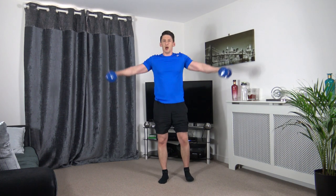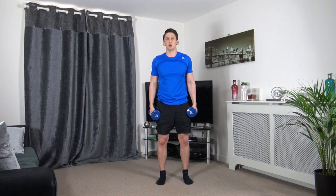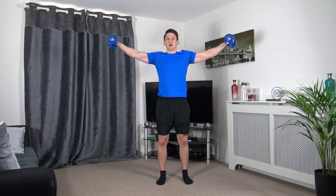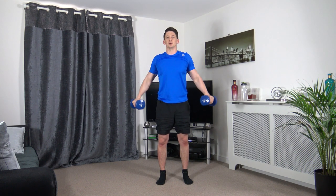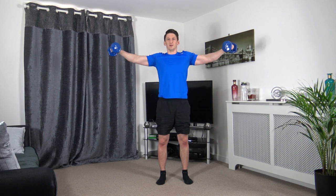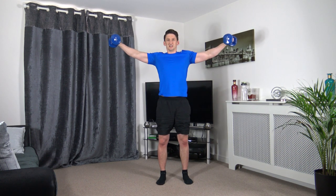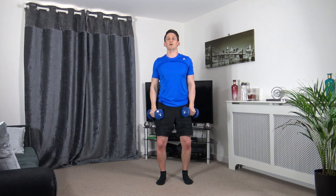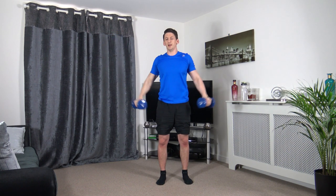Shoulder side raises next. Coming up, hold it, back down, control it. Let's go up even longer — hold, challenge yourself, back down. Last one, hold it for the last four seconds.